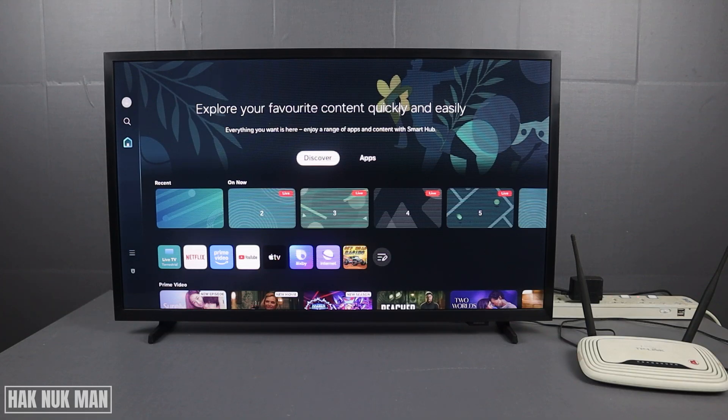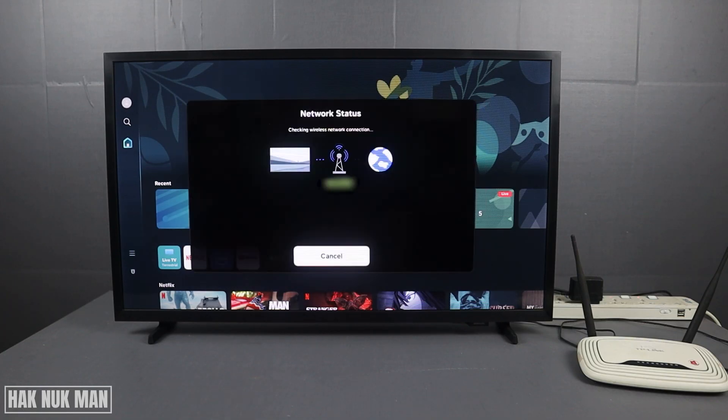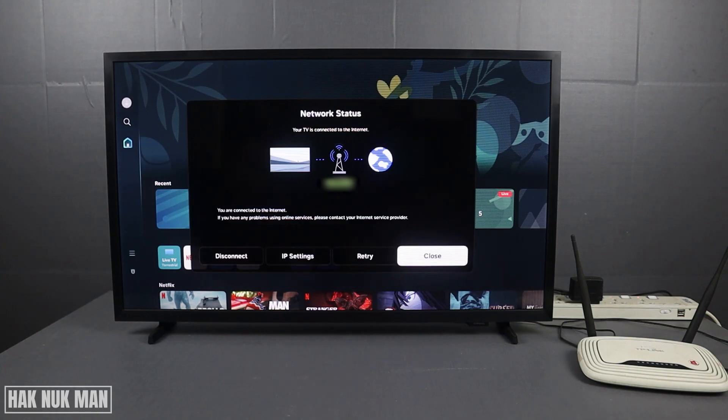After one minute, turn on your TV. You will need to wait for a while for your TV to reconnect to the Wi-Fi router. Now check your network status. This time the connection should be back online.